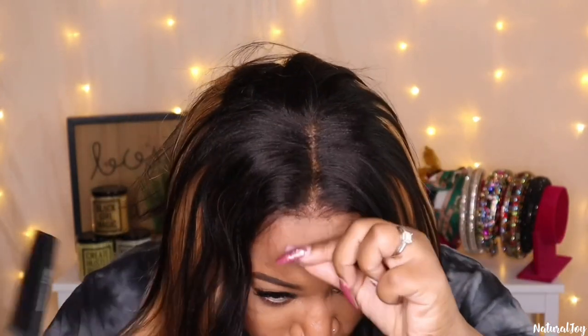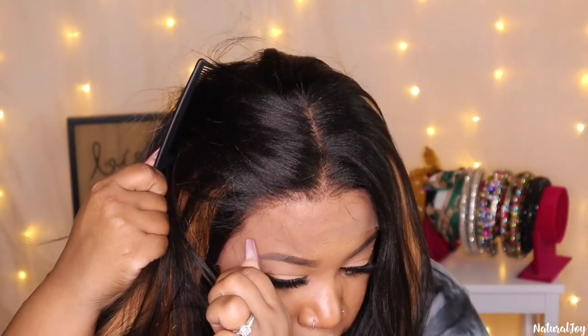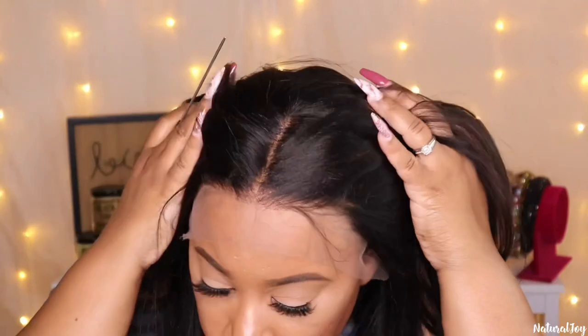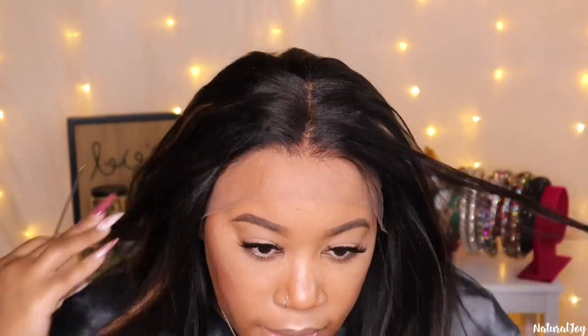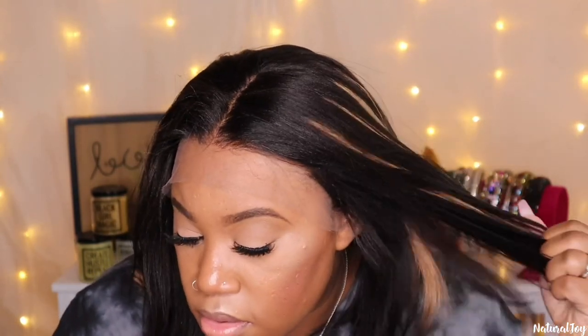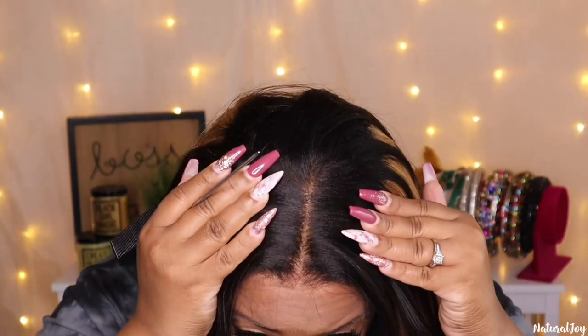I'm going to try this on without adjusting the straps just to kind of see what it is looking like. This is a cap size one which is my cap size — fits me really good. The hairline is looking natural. That's the hairline before I cut it — you get that nice transparent tinted lace so it's already going to blend in. That is the parting space area.